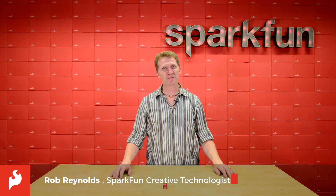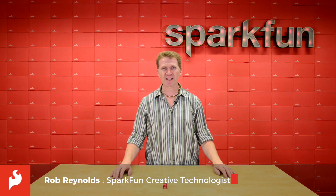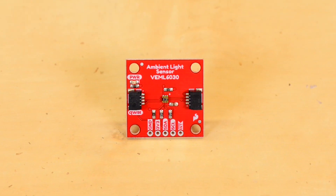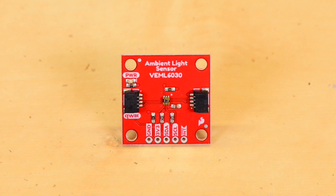Hi there Spark fans, Rob Reynolds here to bring you the latest addition to our lineup of quick boards. Introducing the SparkFun ambient light sensor using the VEML6030 sensor from Vishay.